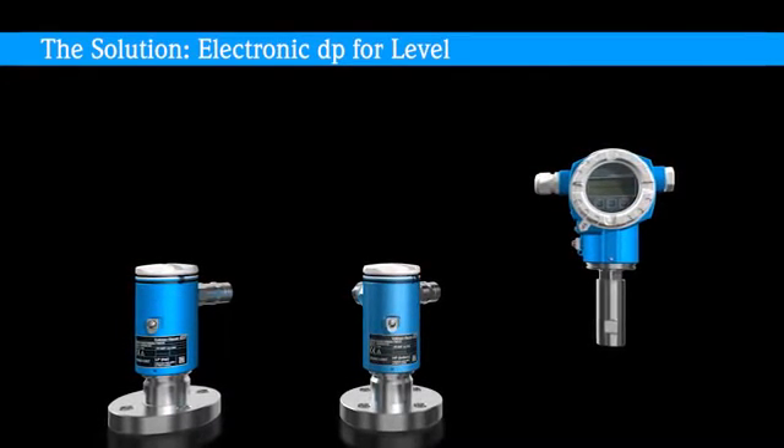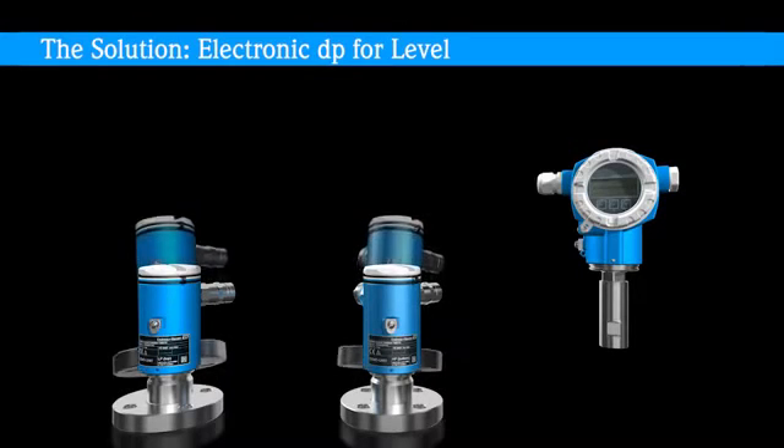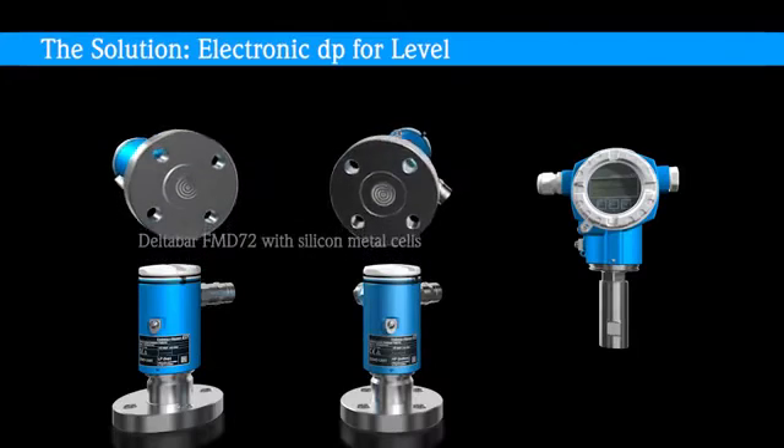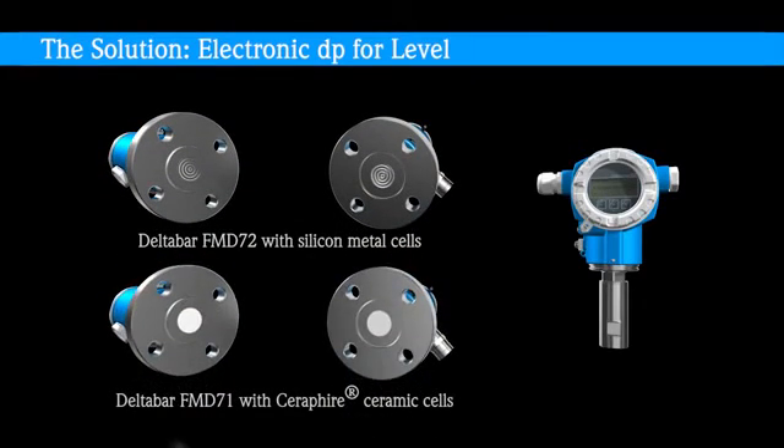To ensure the perfect sensor technology, even in demanding applications, only Endress+Hauser offers an electronic DP system with silicon metal cells or Ceraphire ceramic cells. The dry measuring cell Ceraphire is absolutely vacuum, corrosion and abrasion resistant. The silicon technology offers a measuring cell without any sealing and with the best temperature shock behavior.